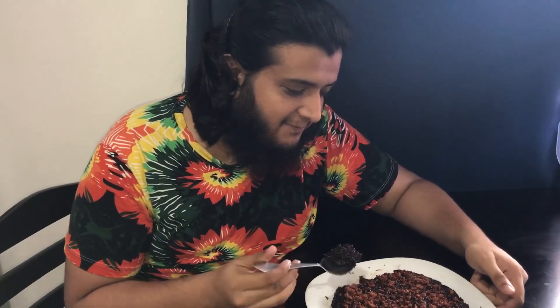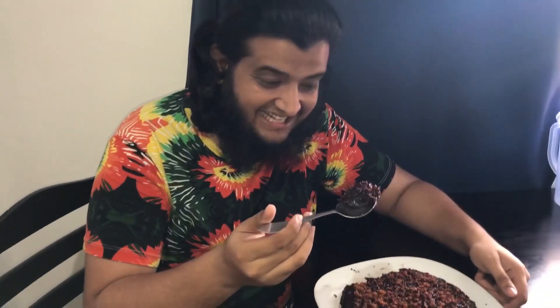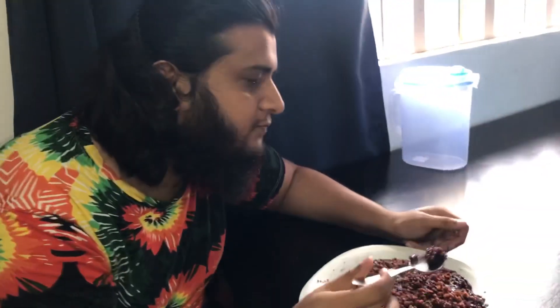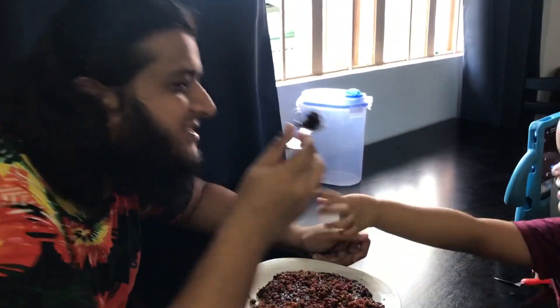I really like the taste of this. This is the one — if I start eating I can finish all of it because it is so delicious. Oh my god, mashallah, alhamdulillah! This is for you if you want to taste — another free food review.